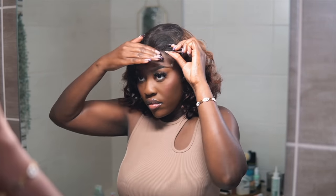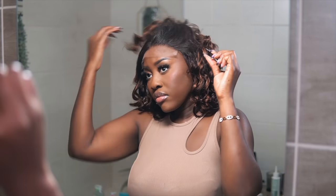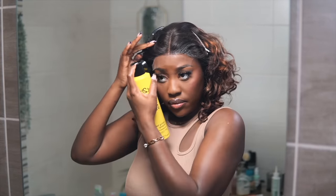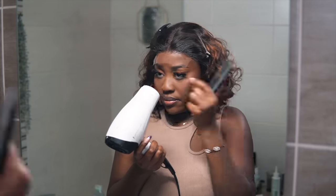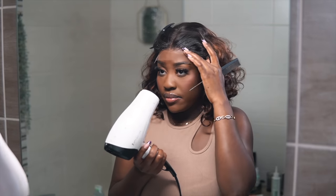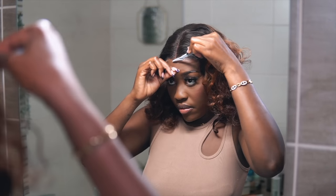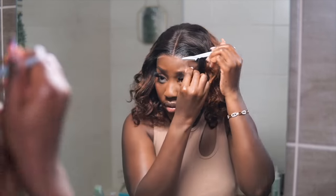I can guarantee you'd be able to wear this wig glueless, but I went ahead and installed mine with got2b because that's just how I like to wear my wigs. The hair came pre-bleached and pre-plucked, but I went ahead and plucked it a little bit more because I felt like it needed a little more touch. The brown highlight and black mix in this wig is amazing — the blend is so beautiful and natural. The curls also come pre-done for you and you don't have to touch them.